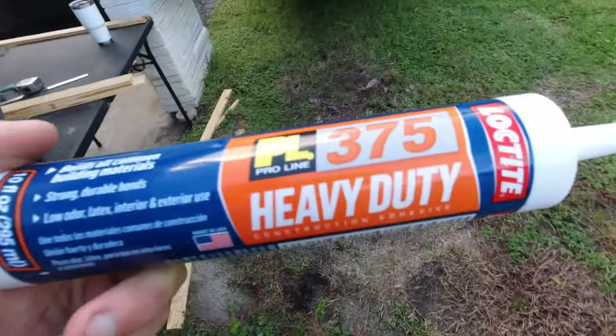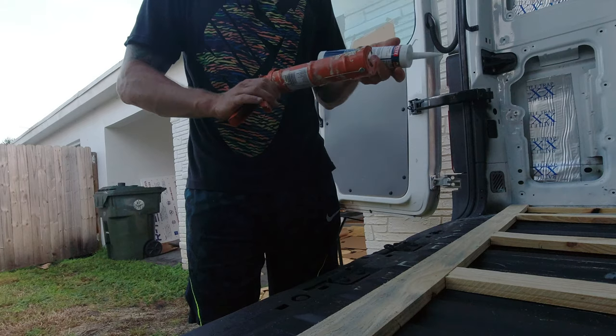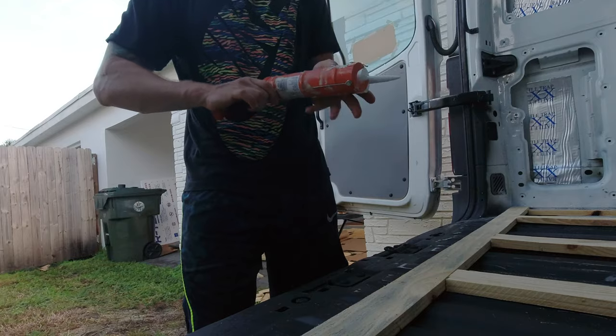What I have for glue: bought some Loctite all-purpose construction glue. Heard good things — should do the trick. Let's do it.